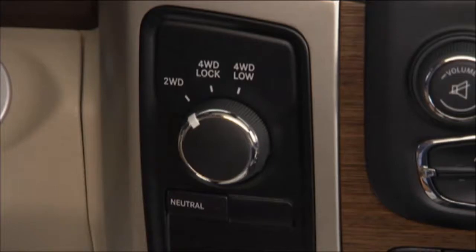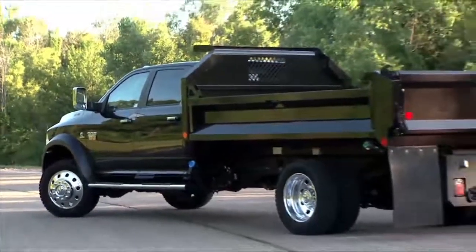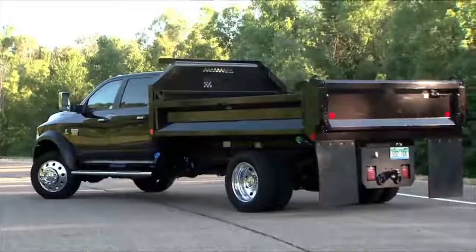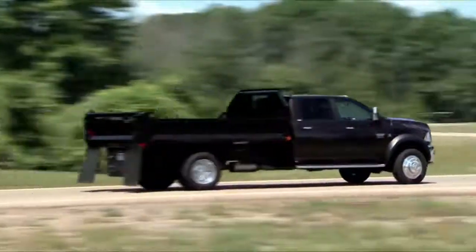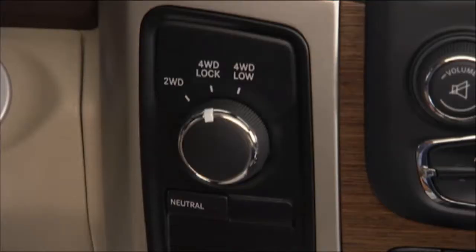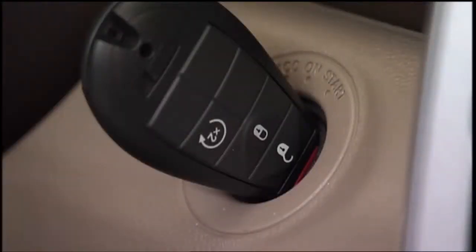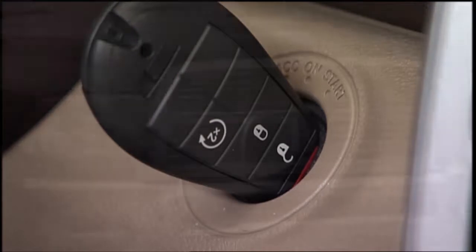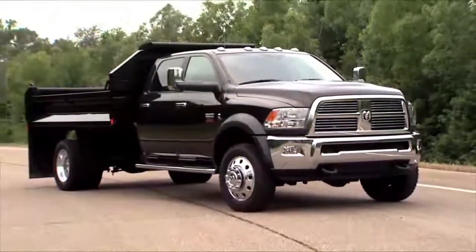To shift from two-wheel drive to four-wheel drive, rotate the 4WD control switch to the desired position. Shifts between 2WD and 4WD Lock can be done with the vehicle stopped or in motion. With the vehicle in motion, the transfer case will engage or disengage faster if you momentarily release the accelerator pedal after turning the control switch. If the vehicle is stopped, the ignition must be in the ON/Run position with the engine either running or off — this shift cannot be completed if the ignition is in the ACC or accessories position.